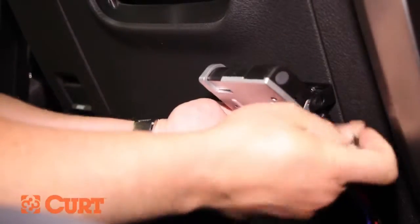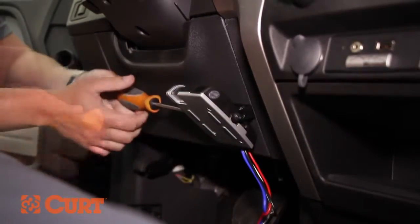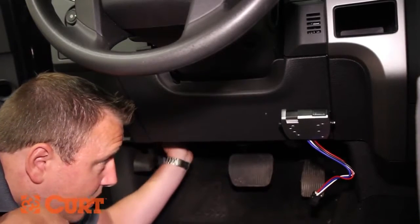Mount the brake control unit in the bracket using the provided machine screws. Now that the brake control is mounted, it can be connected to the vehicle's wiring using the proper brake control wiring harness.